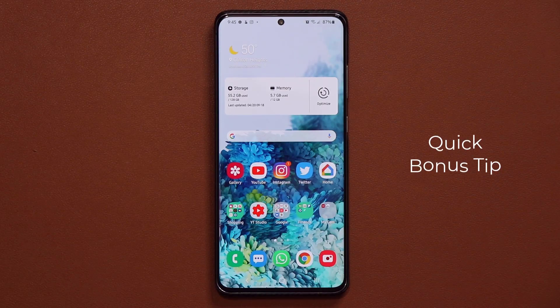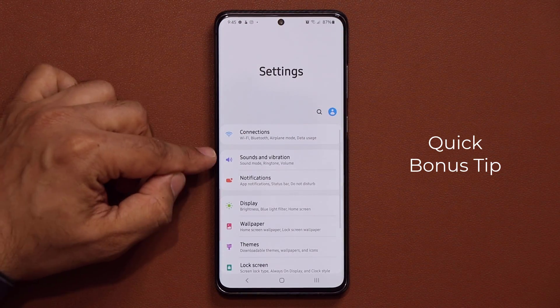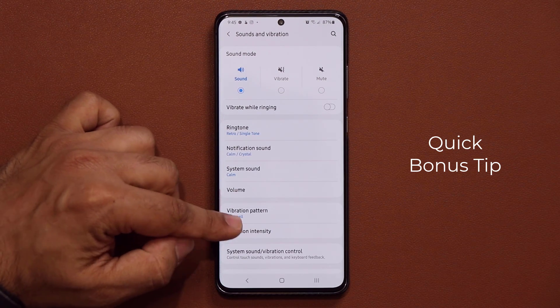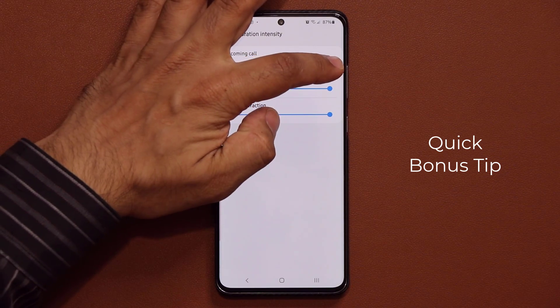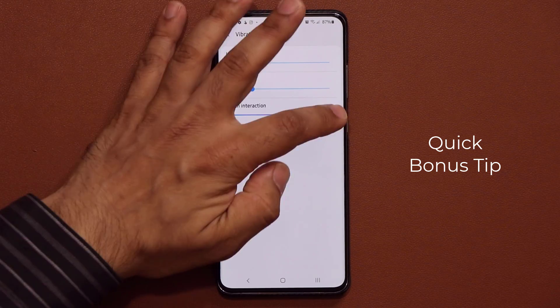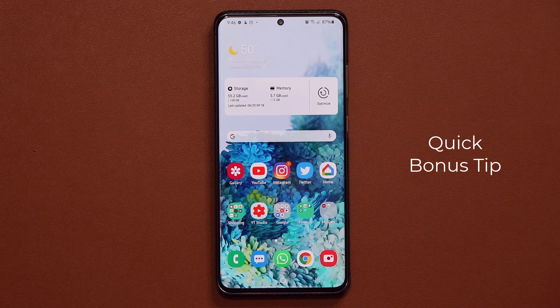First, a quick bonus tip to quickly boost your battery. Simply go to your settings, go into Sounds and Vibration, and tap on Vibration Intensity. From here, lower all the vibration intensities to minimum, or at least just one tick above the minimum. The harder your phone vibrates, the more battery it wastes. That right off the bat is going to save you a lot of battery.